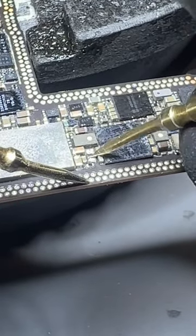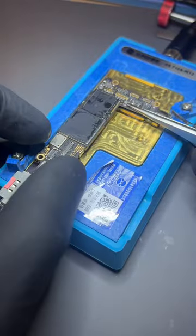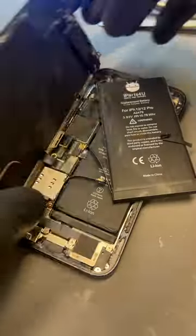Once the bad cap was removed and replaced, we reassembled the logic board by heating it again, and once it's about medium-rare we can remove it from the hot plate and reinstall it back into the phone. Attach a new battery and the phone is back up and running.